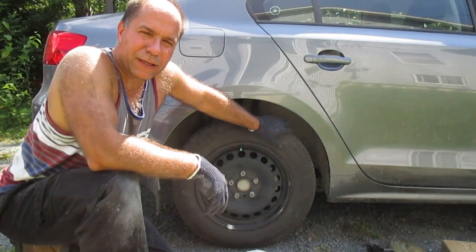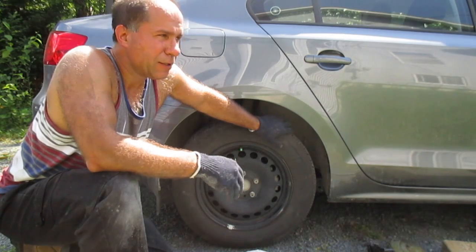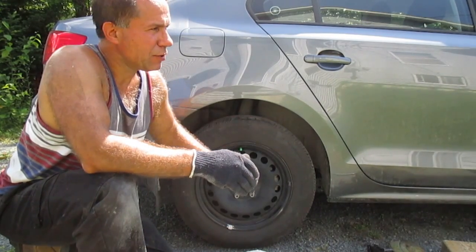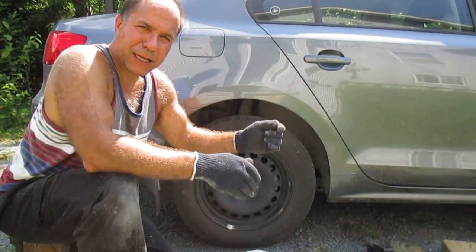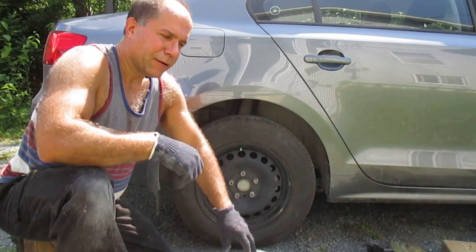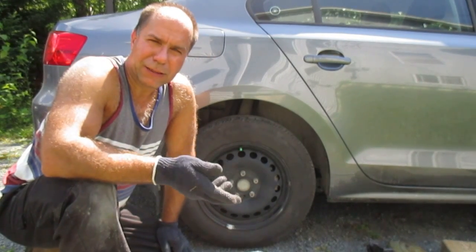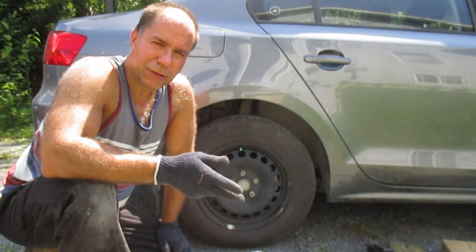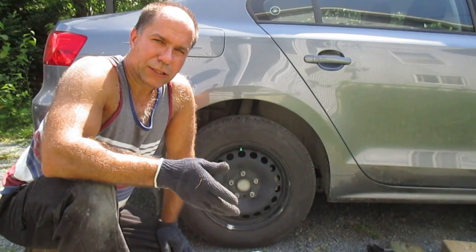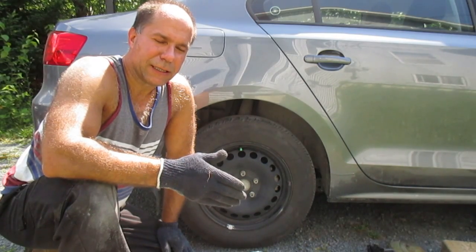I have the tire installed on the rear of the vehicle now. I wanted to briefly discuss the symptoms of a busted belt. Generally, what you're going to have is what I would describe as a wobble in the car. As you're driving along, that compromised belt is not going to have the same strength as the rest of the tire and it's going to tend to pull. That can be a similar symptom to unbalanced tires or warped brake rotors, but I would describe those as more of a vibration. Whereas with a busted belt, it tends to be more of a wobble in the vehicle.